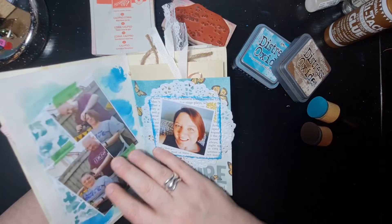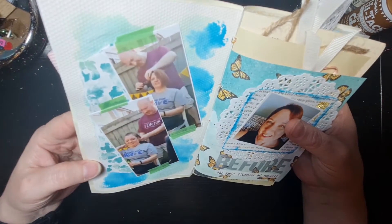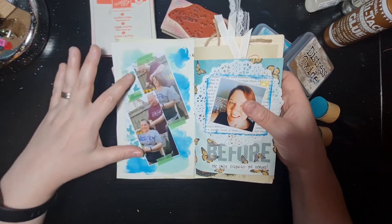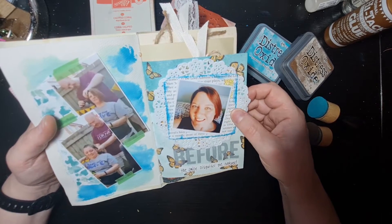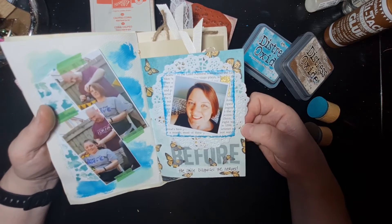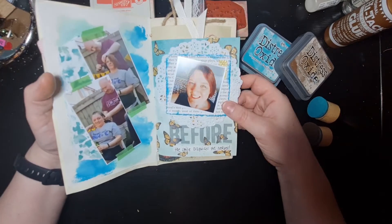I want to print off a couple of the bits of merchandise and posters that Macmillan gave me. These are actually screenshots from the video of the hair disappearing. On this page I used watercolour paper and added some inks in the background along with some of the decorative paper. This one is me just before the shave, about two hours before, waiting for friends to arrive because we did it as a party.